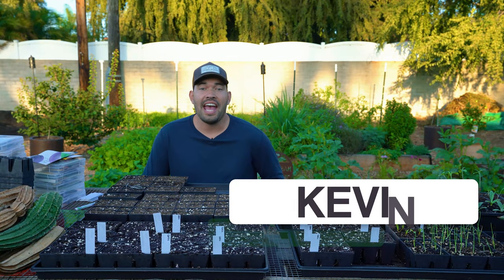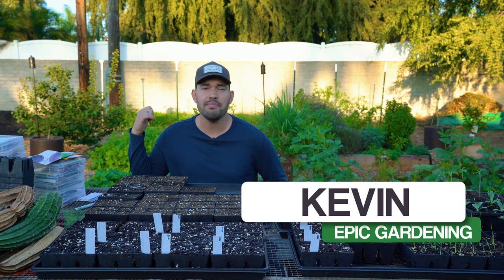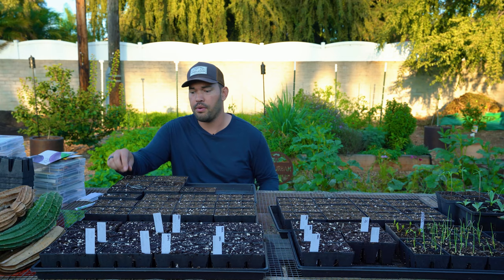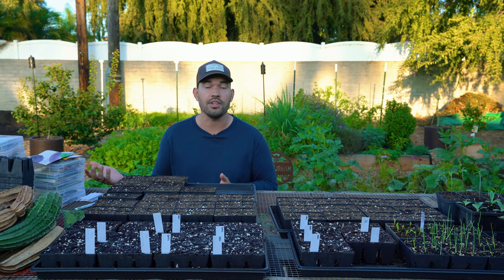Fall is here and the Epic Garden and the Epic Homestead are undergoing a transformation. There's quite a bit still growing — some squash — but in front of me we have a ton of trays and it's time to start some fall seeds. Maybe it's a good time to pause the video, go grab your seed collection and get started. Let's hop on over and get into it.